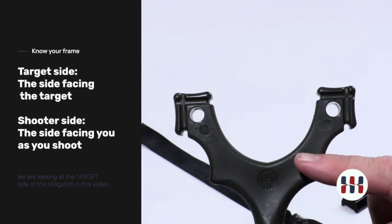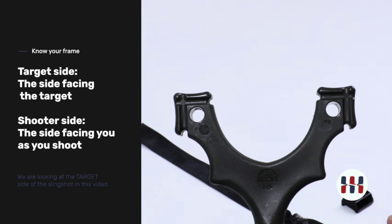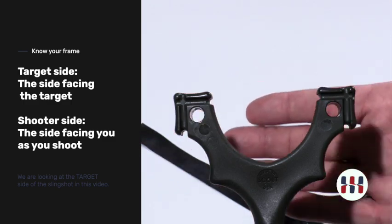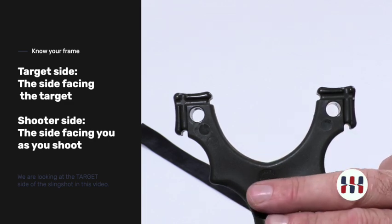This is the target side of the slingshot — it is the side that faces the target as you shoot. The side facing away is the shooter side, the side that will face you when you shoot.